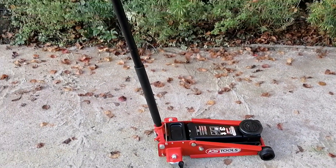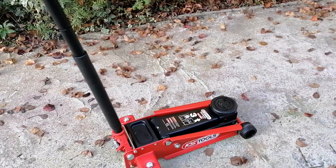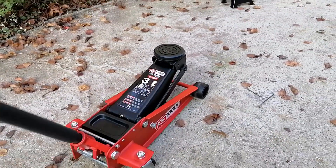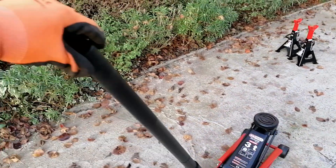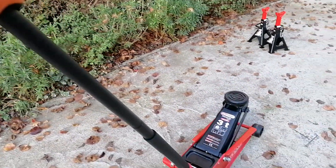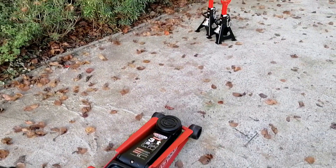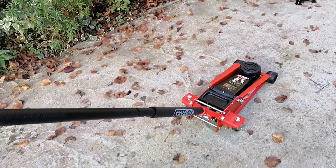The jack is quite easy to use. You just pump it here and this element goes up, and when you want to bring it down you just turn it and it goes back down. That's it — nothing complex. Let's move it under the car.